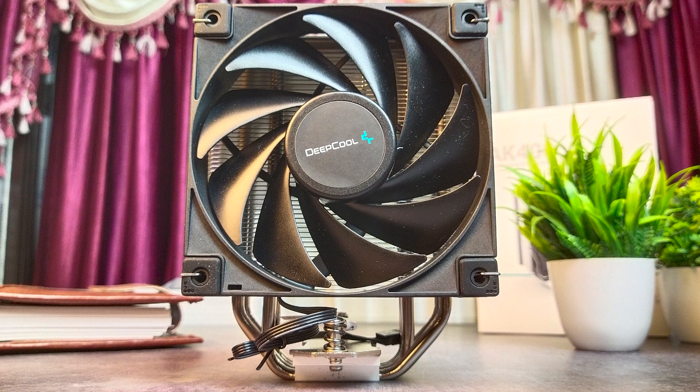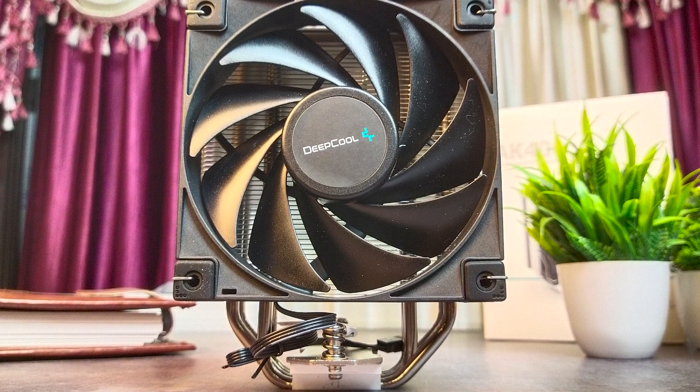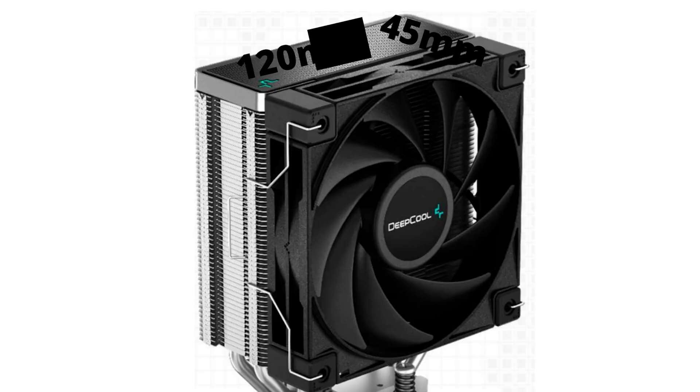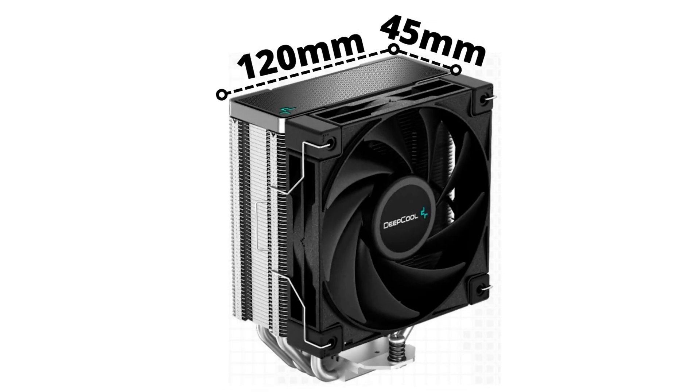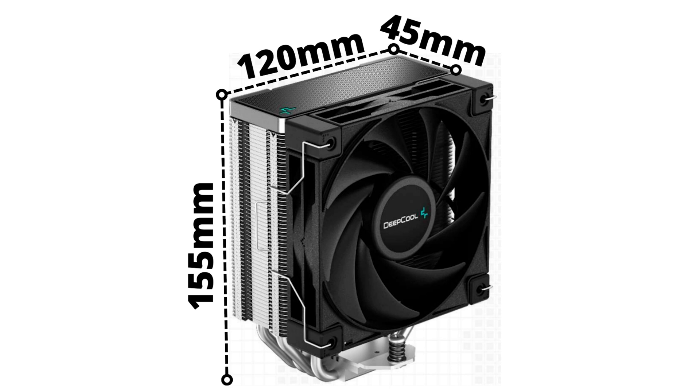Moving on to dimensions: the cooler is a single tower, which is probably the largest difference compared to the AK620. It comes in at around 45 by 120 millimeters in length and breadth, making it smaller in both dimensions. The height has been reduced from 160mm on the AK620 to 155mm, helping it fit a larger variety of cases. Many mini-ATX and mid-tower ATX cases cap out at around 155mm, so this cooler fills that gap pretty well.